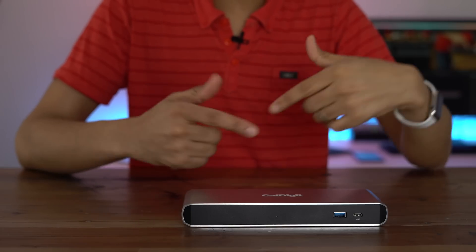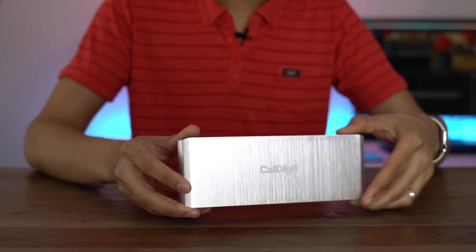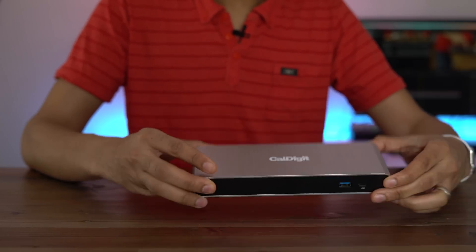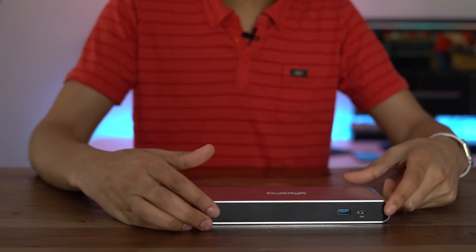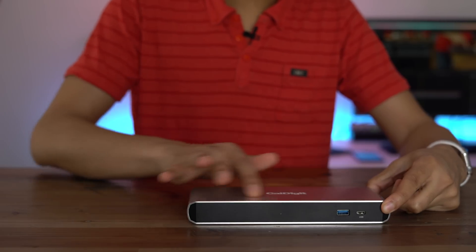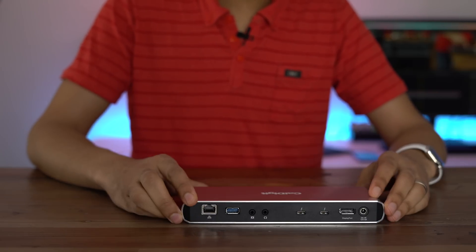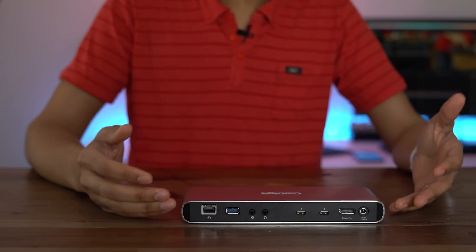Let's discuss the TS3's build materials. On the outside, you have an aluminum enclosure that wraps around the entire outside of the dock. In the middle, where all your ports are housed, you have a black plastic material. So black plastic in the middle, aluminum shell on the outside — pretty simple. It's an attractive design, not overly distracting, fairly small, and I think it's going to look good on the desk.